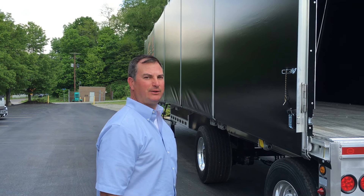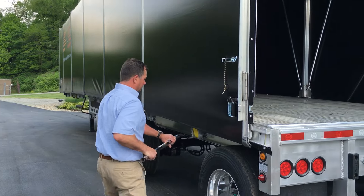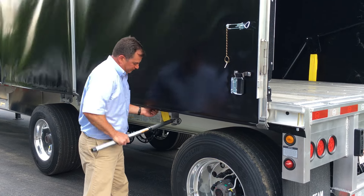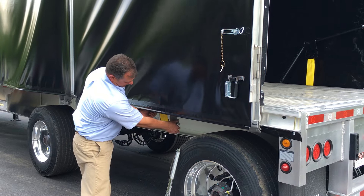Now I'm going to show you how to open the Van Gogh system from the rear. On the driver's side, you release the tension from the winch with the winch bar — standard winch bar.